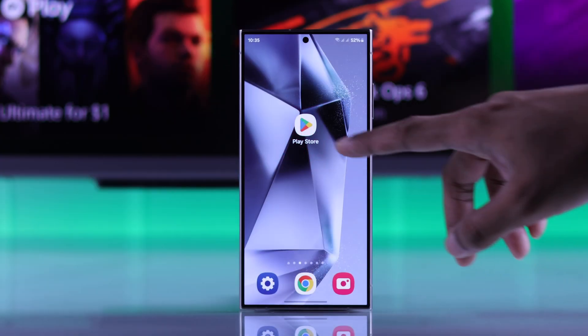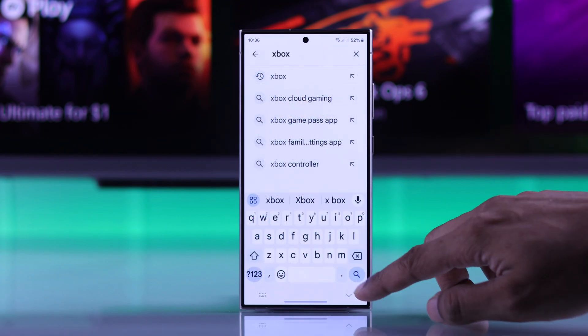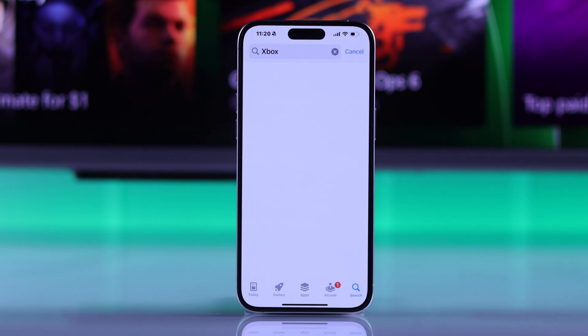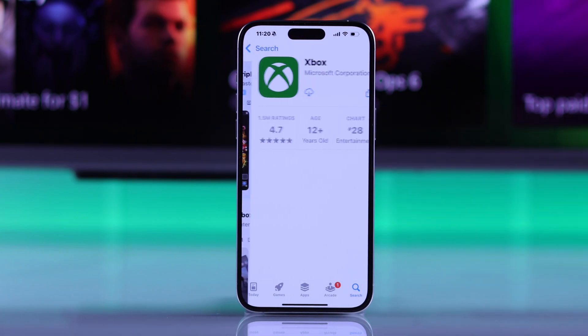We're going to start off by installing the Xbox app from either the Google Play Store or your iPhone or iPad's App Store. Just search Xbox, then install and open the Xbox app.